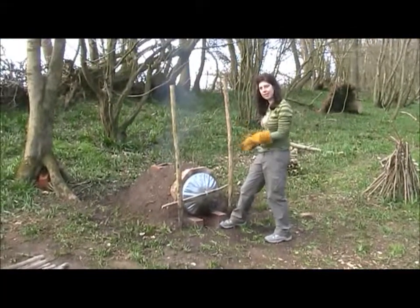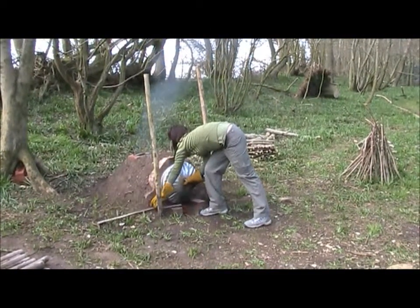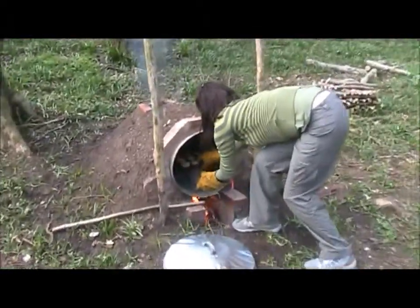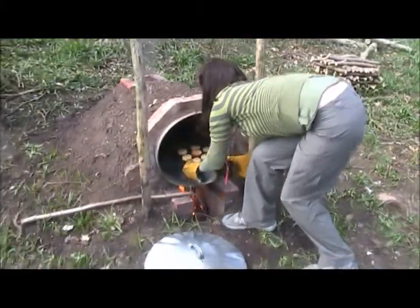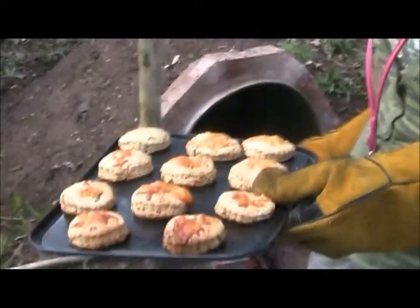Let's check on these scones now. Open this up — oh, I think they are just about ready. So they've been in there 15 minutes, because things do take a bit longer in the bin oven.